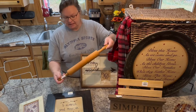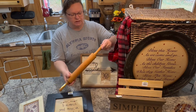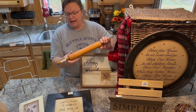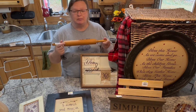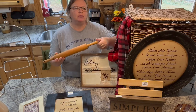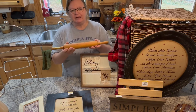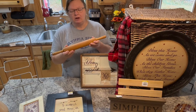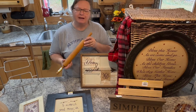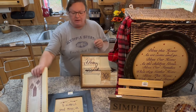Next thing I have is this rolling pin. This was $2 at Goodwill. It's a nice small size and looks fairly clean. I think I'm just going to clean it up a little bit, maybe hit it with some hemp oil, and put it in my booth just the way it is — see if it sells. This is the season where people are going to be baking and they may want one they can use. I could paint the handles; I already have one in my booth with red handles. My sister actually found this — she went with me to Goodwill and we found quite a few things. She's an enabler, but very supportive.